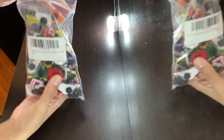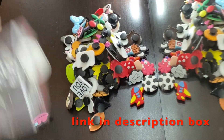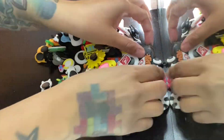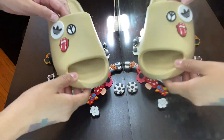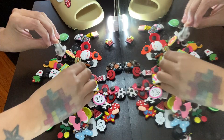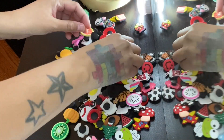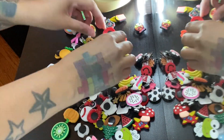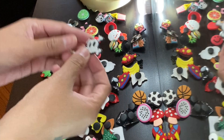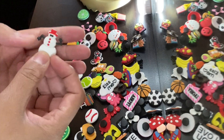Alright guys, so these are all of the ones that arrived — I ordered a hundred pieces. I think I might do the snowman since we're about to hit Christmas.